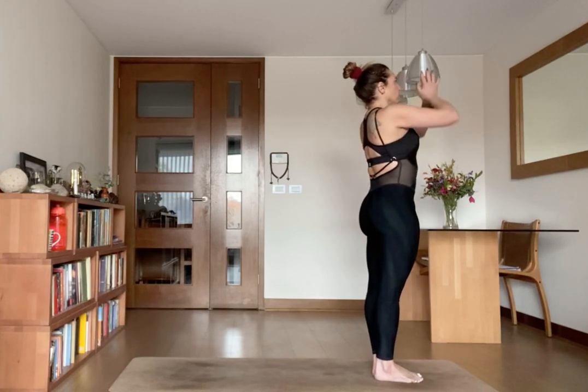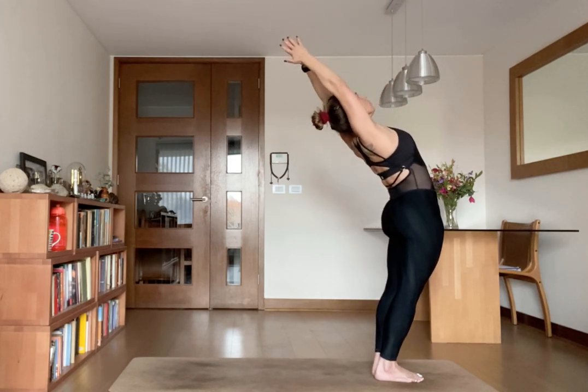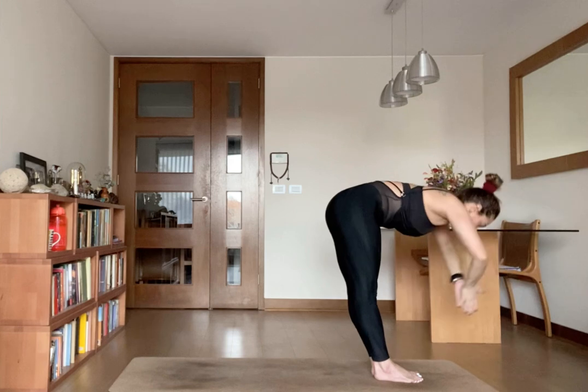Inhale up. Arch back. Exhale, folding forward. Looking at the center.